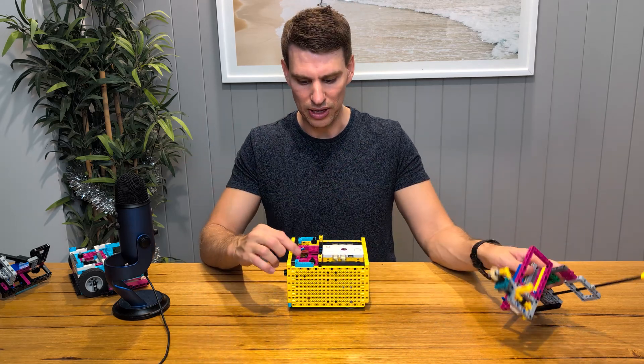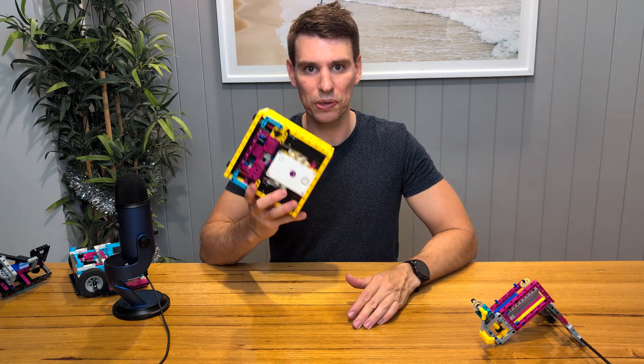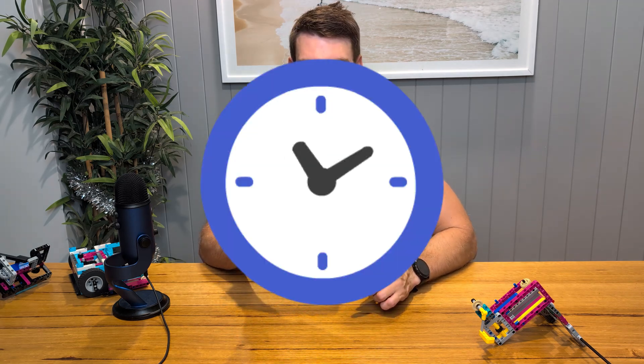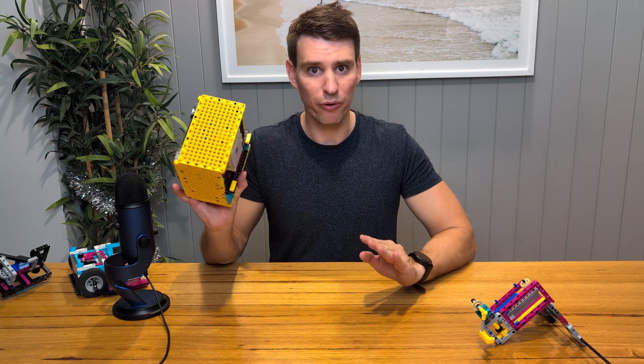The advantage of this is you can actually build this design before the season starts. But time is always an issue in First Lego League, so if you have a chance to build your robot beforehand, take it.